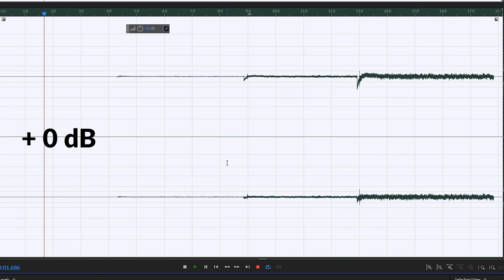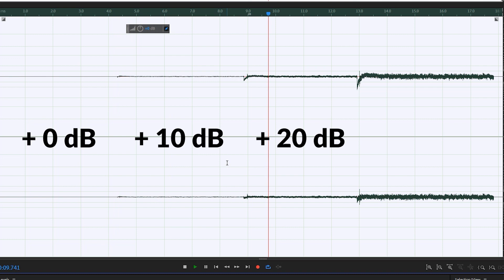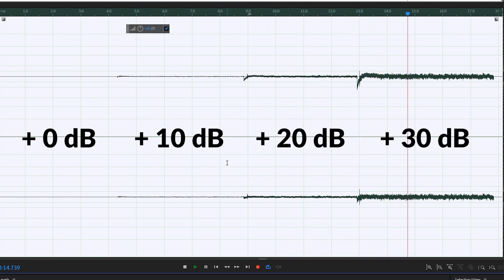This is zero gain settings. So how's the noise level for this BM800 mic? Let me know in the comment section down below — I want to hear it from you. Now let's do a pop filter test with the pop filter that's included with this BM800 mic.